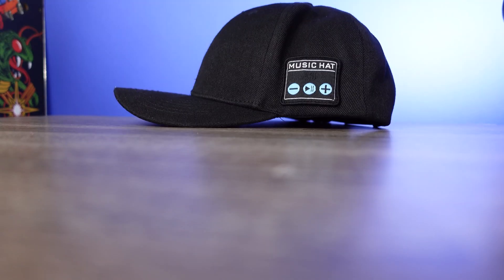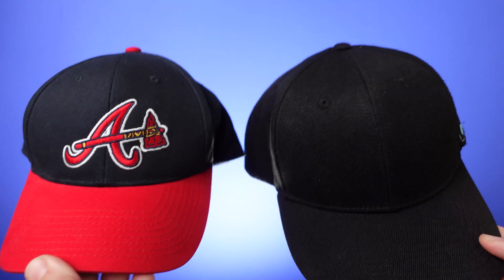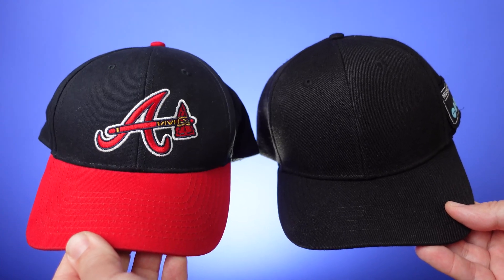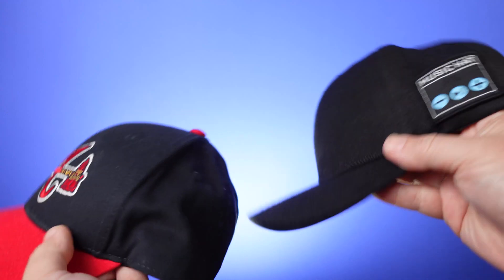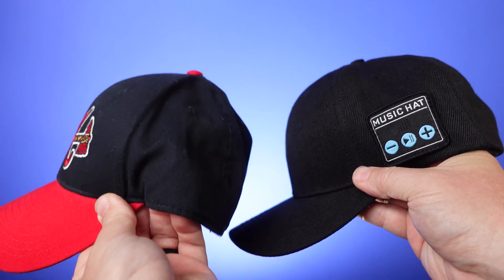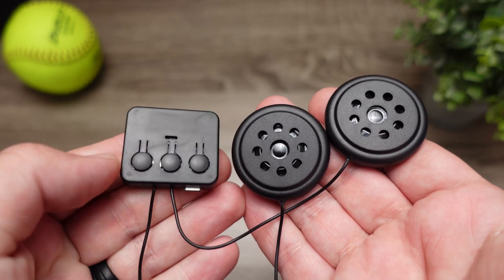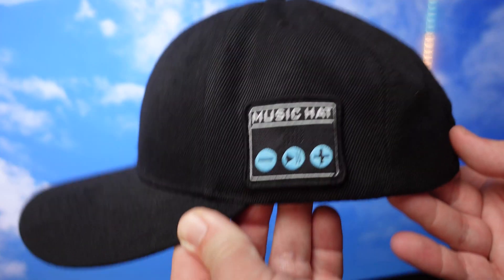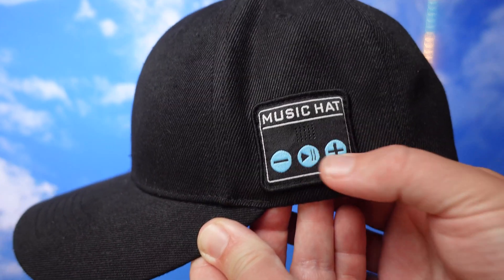Today's video we're going to be talking about this — a baseball cap that actually plays music, and that's what caught my attention. The fact that it just looks like a normal baseball cap is one of its best features. You could wear this anywhere and it doesn't look like any type of gadget or technology. It's a $25 cap that has a Bluetooth receiver inside and two speakers, which allows you to connect to your phone and listen to music or podcasts.